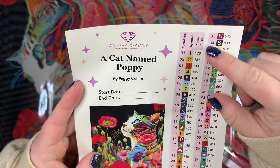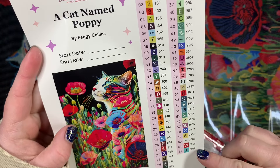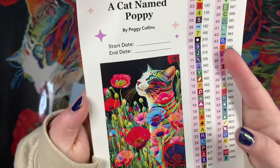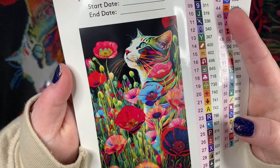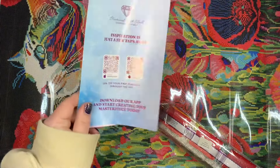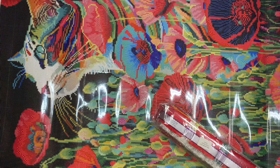We have our sticker sheet. It looks like we have 62 colors, four ABs, and two fairy dust. This is a 50.7 centimeter by 76 centimeter canvas — isn't it so beautiful? I love it. We do have the information packet with instructions and also a coupon code in there.